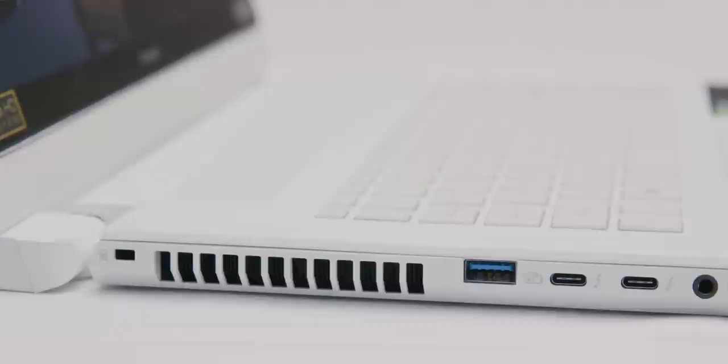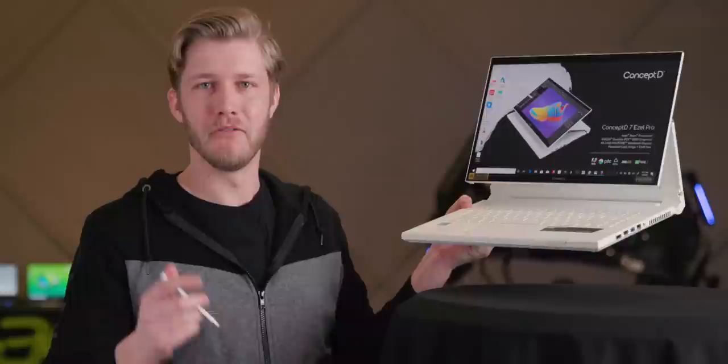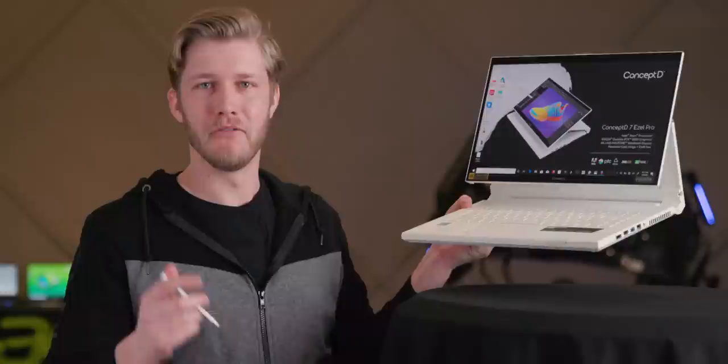The Concept D7 comes with an assortment of I/O that professionals might actually want: two Thunderbolts, Type A, full-size HDMI and DisplayPort, Ethernet, and I think there's an SD card reader on here. Basically, you'll just be saying bye to the dongle life. What you can also say bye to is a scratched laptop — the Concept D7 is finished with a metal arc oxidization, a ceramic-like coating that should be more resilient to scratches and discoloration than traditional anodization.